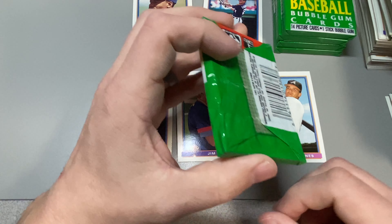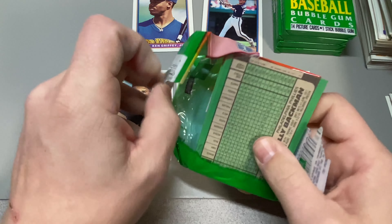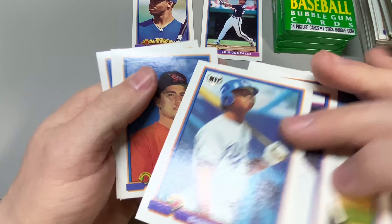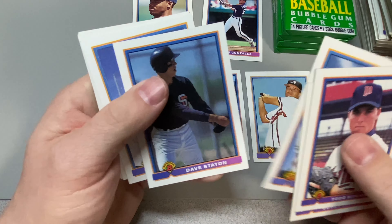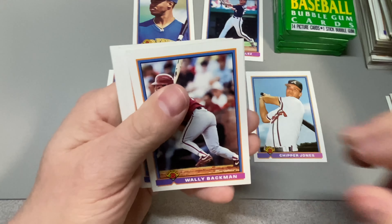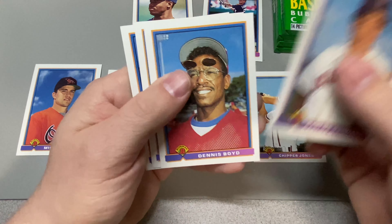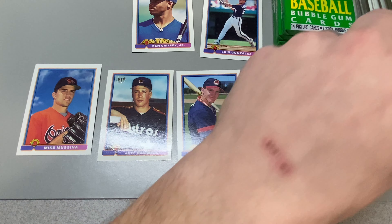Five packs left. We're looking for two more cards to make it worthwhile. The big one — I see one of them in the middle of the pack here. Maybe we can get both — that'd be a little greedy. We got Mussina! Boom! And we're still looking for Ivan.